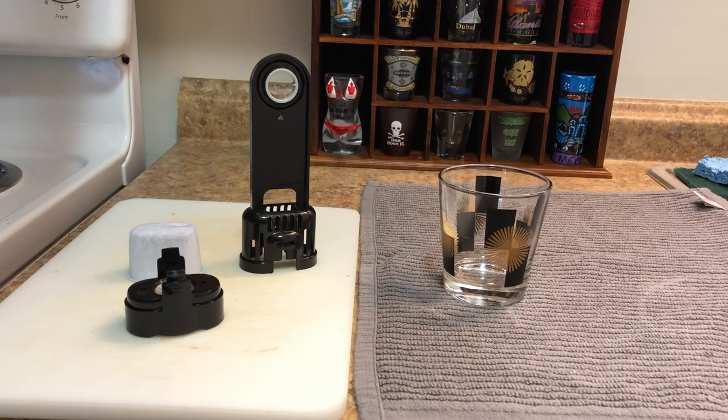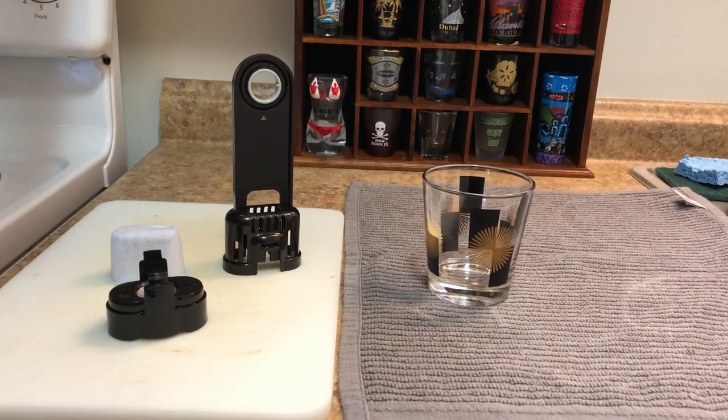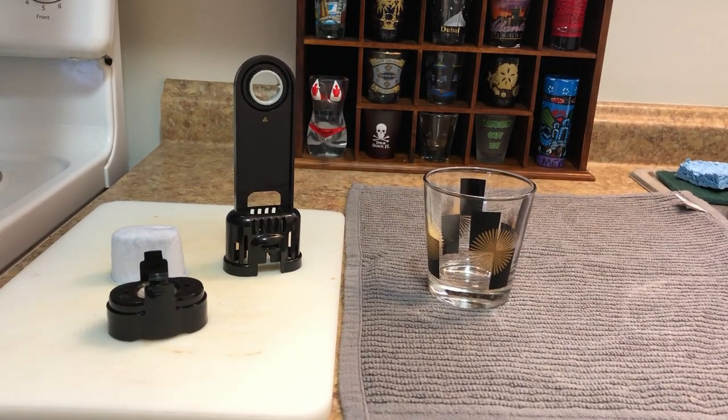This video is going to go over those things, just in case you have one and need to know how to put in new pods, or you just got one and it didn't come with instructions — because it just depends on who you buy it from.